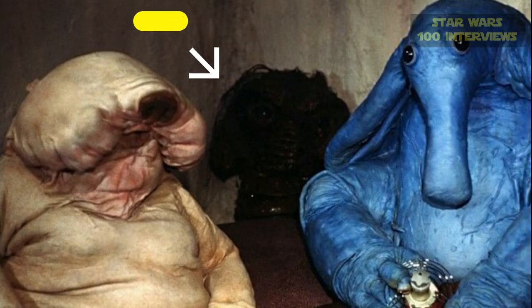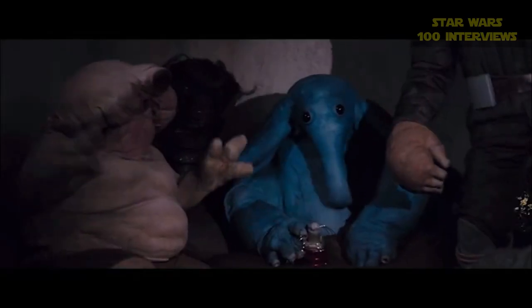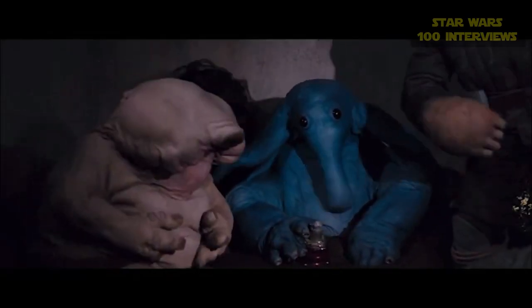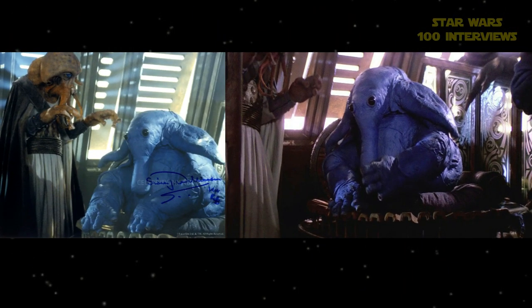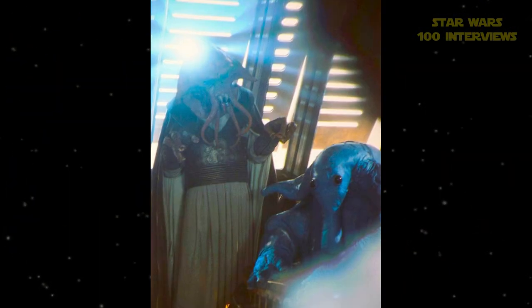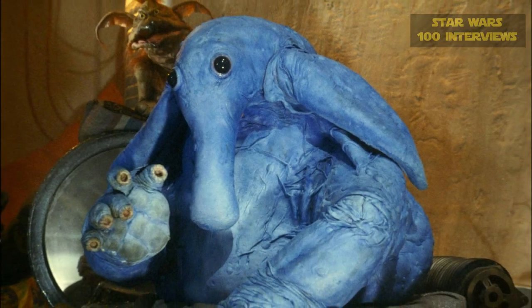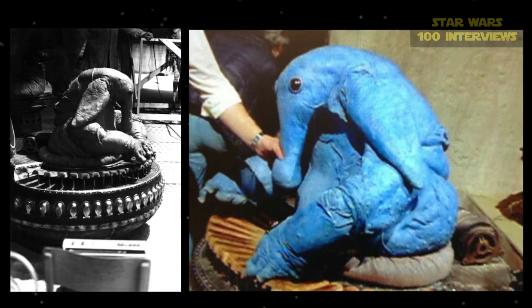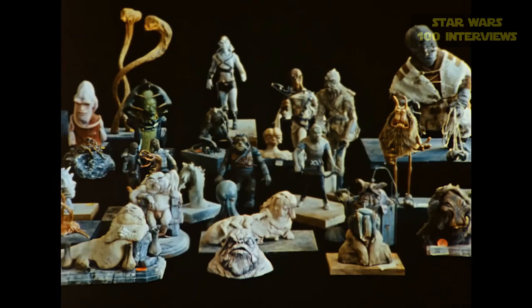The Max Rebo character is actually quite large — though below the waist there was really nothing formed. Simon entered the costume from underneath, as the Max Rebo suit was placed over the organ he plays and Simon came in under the set. That's typical of puppeteering on film: a lot of puppets and hand puppets are controlled from under the set.